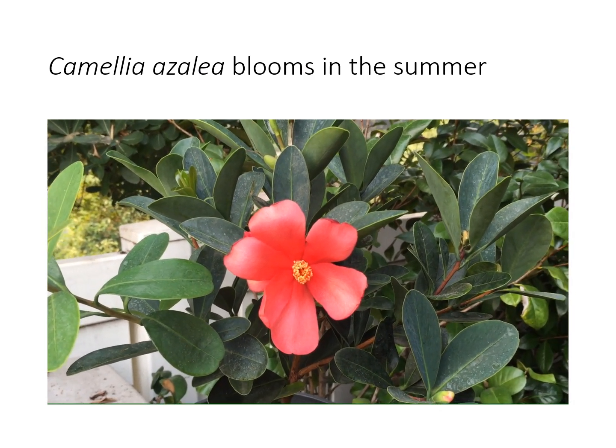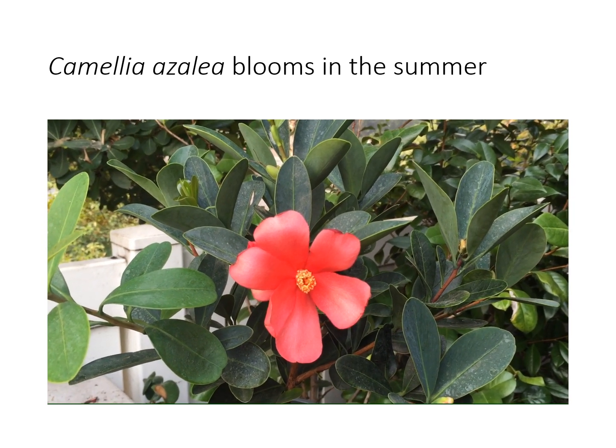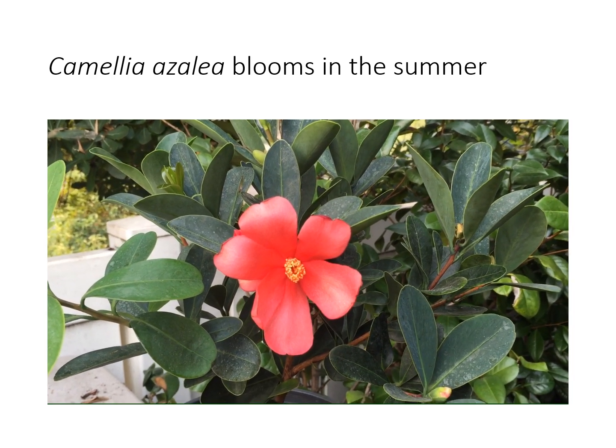Camellia azalea is a camellia species indigenous to China where it blooms all year long, peaks in the summer. This is summer here in Southern California and it's in full bloom.